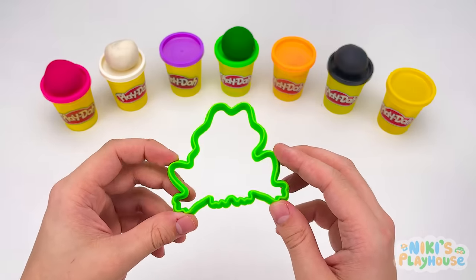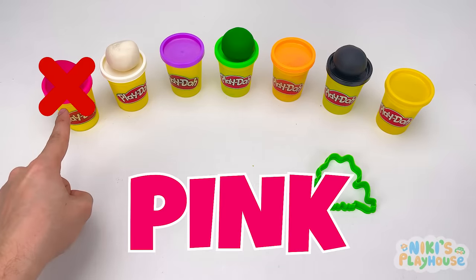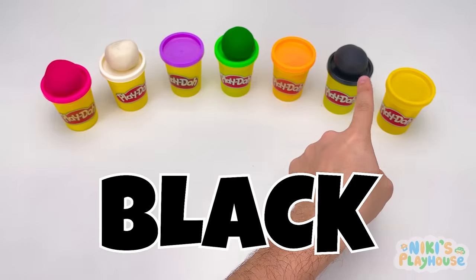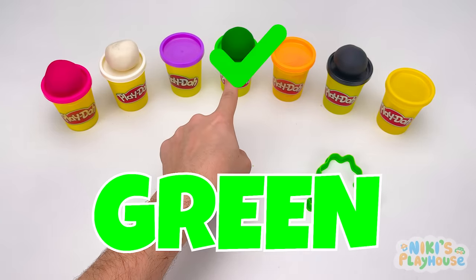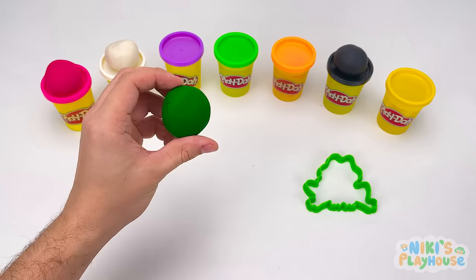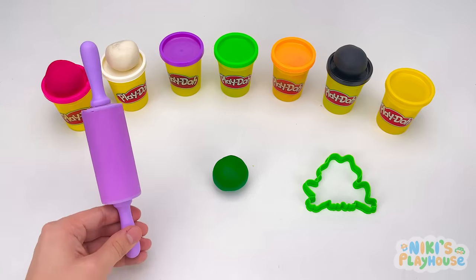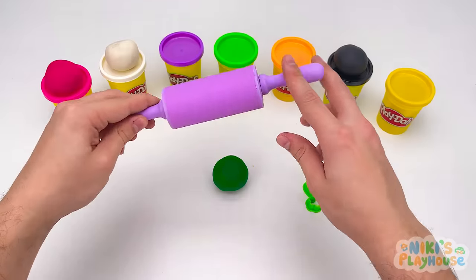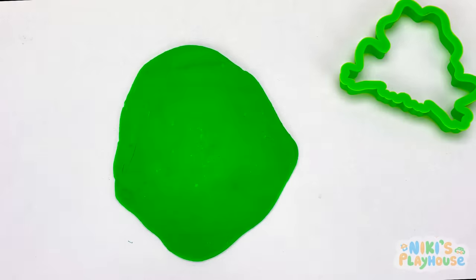Tell me, which color do we need? Pink? Black? Green? Yeah! You got it right. Come on, let's start rolling. How do we roll? Push out. Roll back. Up and down we go. Yeah!